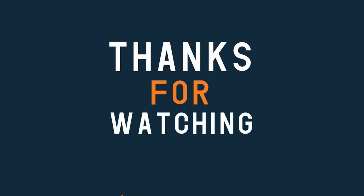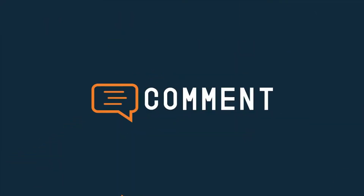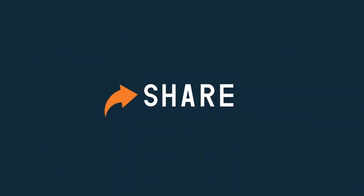Thanks for watching this video. Like, comment, share and subscribe to Subwan Jamil.